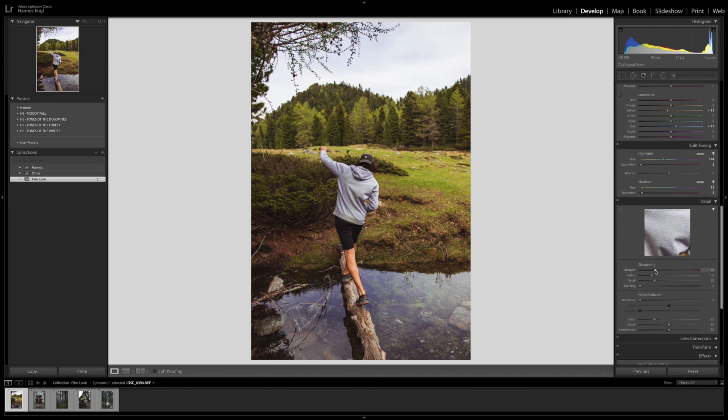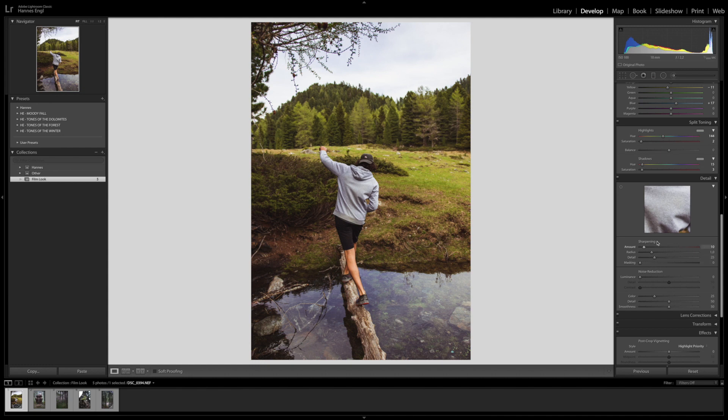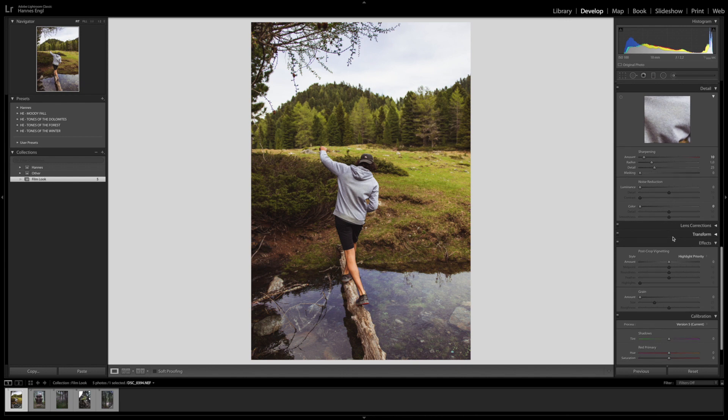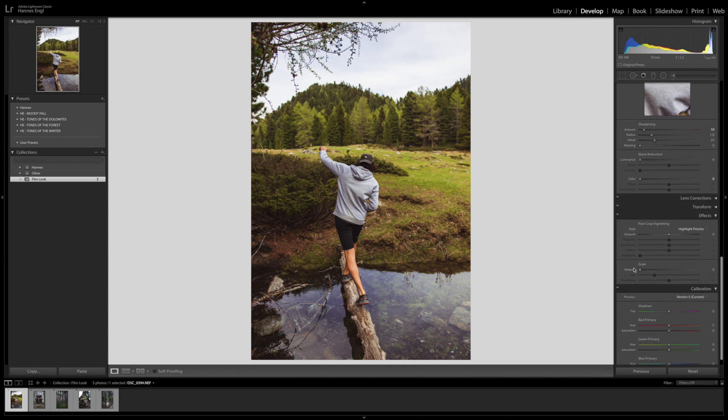Now our photo looks already pretty cool. Here we have sharpening, which is way too high in my opinion — I would bring that down to maybe 10. I don't think that you should bring up sharpening in a film photo, since film photos usually are not sharp straight out of the camera. Then we have noise reduction — you also bring that down, that is not necessary here. But here with effects you really achieve the film look. Here it says grain, and that is probably the most important slider of this tutorial — the more you bring this up, the more grain you will see in the photo.